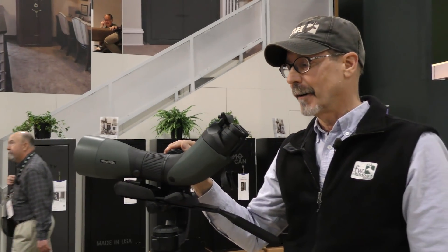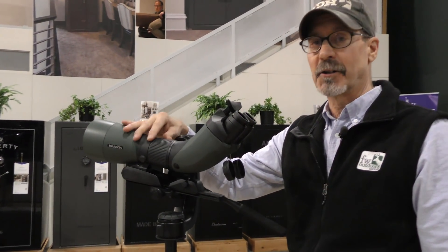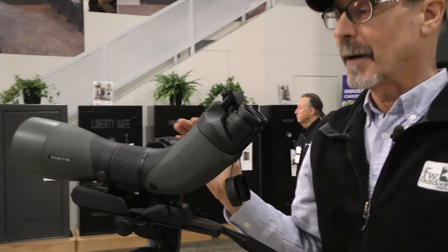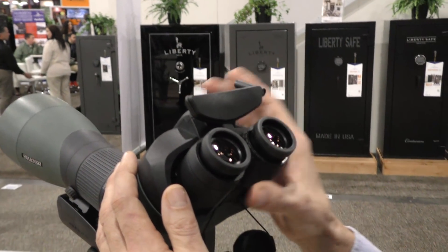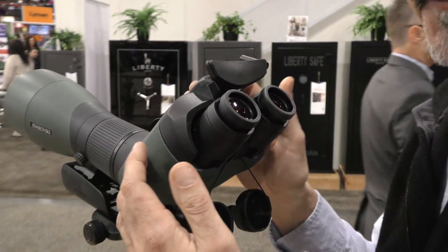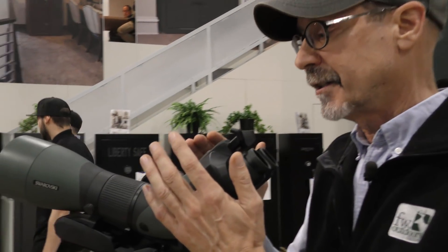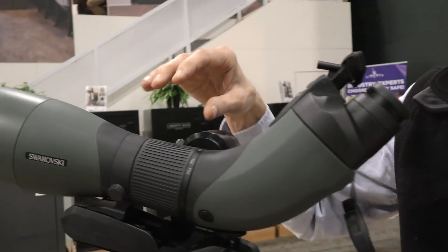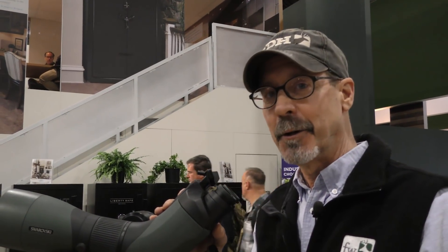Swarovski has hit it out of the ballpark this year with this dual optic module that attaches to the modular system of their spotting scopes. The cool thing about this — it operates just like a binocular. Don't we get tired of staring down that single lens all the time? Now it's got the comfort and feel of a binocular. And another cool thing is this module only weighs six pounds, meaning the whole unit is very compact. It'll fit into your backpack, you're very mobile, and you don't need a big tripod for it. This is one of those ah-ha moments — why didn't somebody think of this before? A great new unit from Swarovski.